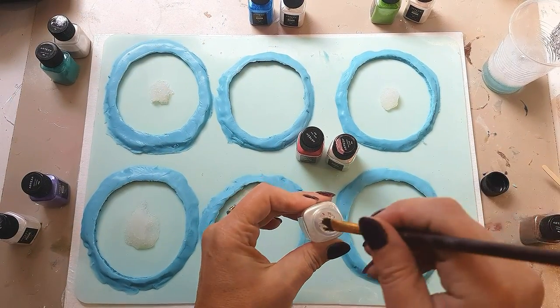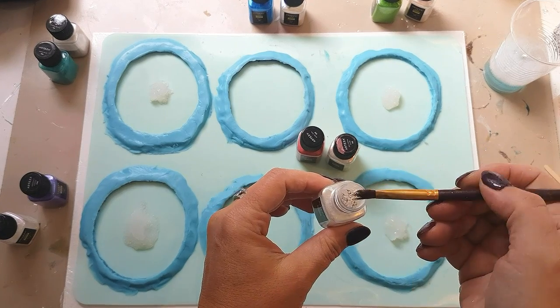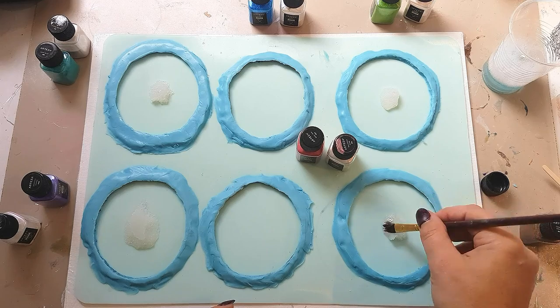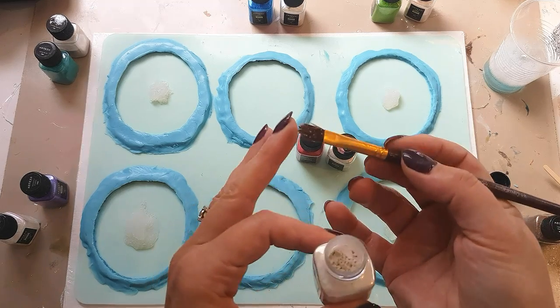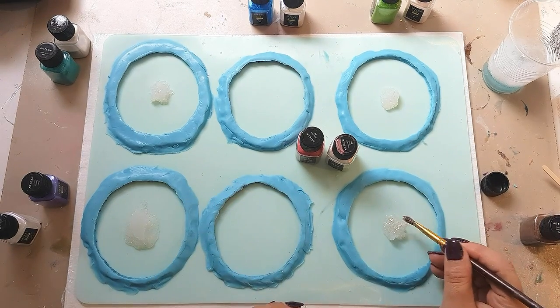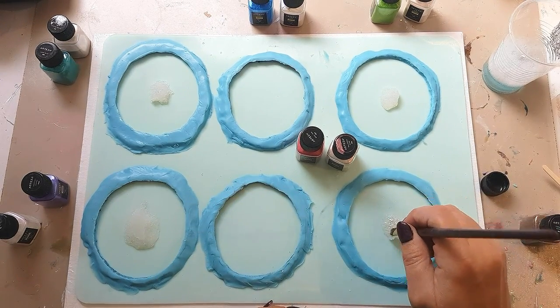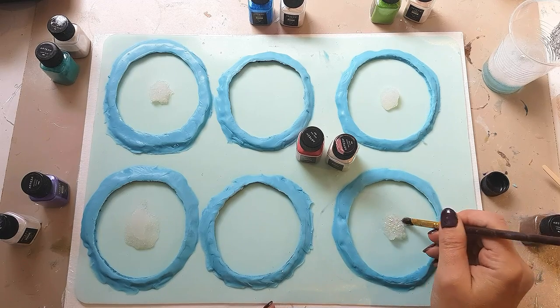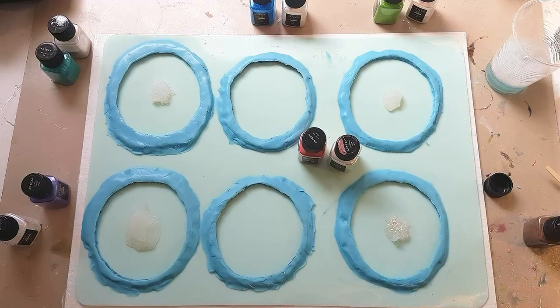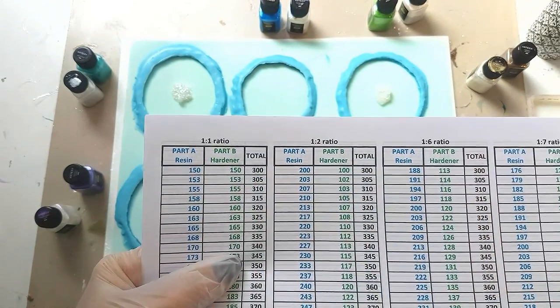I also like to cover the top of the druzy with a little bit of mica powder just to give it an extra bit of pizzazz. Take a clean dry paintbrush and dip it in.